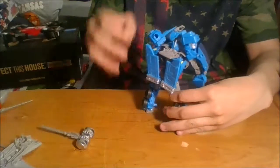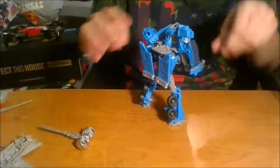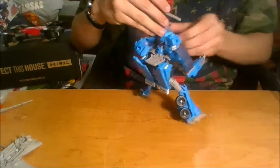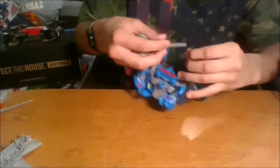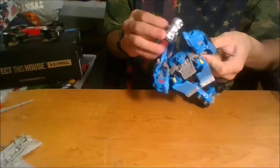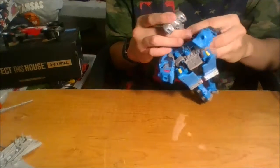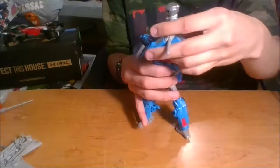They put detailing on the bottom of his feet and on the inside of the legs — making hollow plastic look cool with detailing is interesting. You can really get this guy into some cool looking poses, even if it's a little tricky to keep him from falling over. If you want him to two-hand the hammer you can do that, though it takes a little bit of work to get him to do so. You won't get very dynamic posing out of it in that configuration.